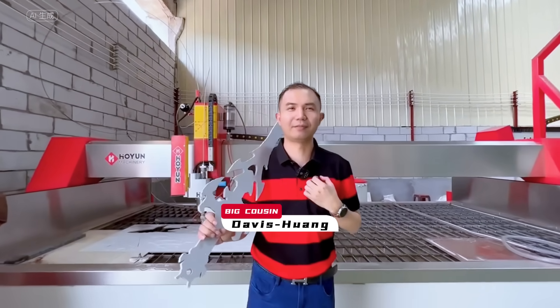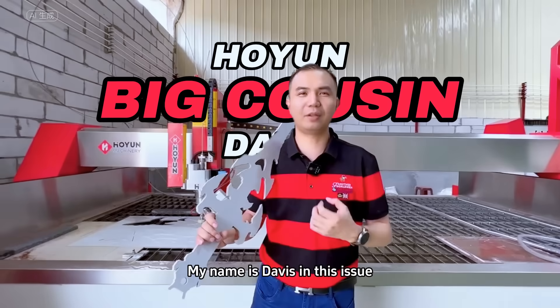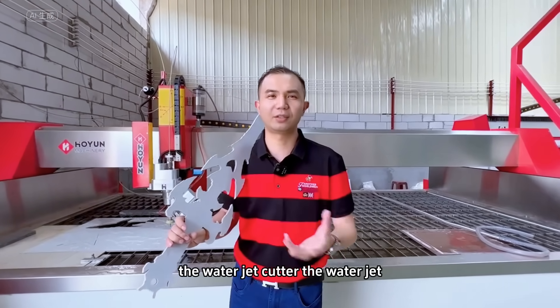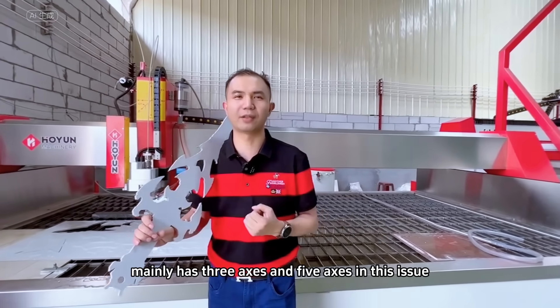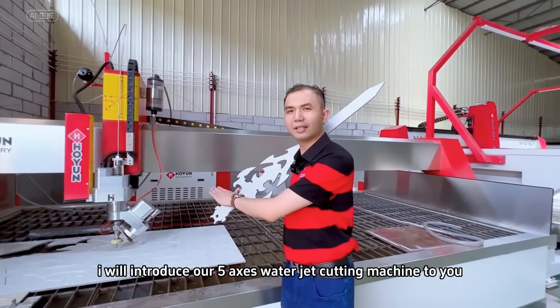Hello everyone. I am the eldest cousin of Hongyong, and my name is Davis. In this issue, I will focus on introducing our flagship products to you — the Waterjet cutter. The Waterjet mainly has three axes and five axes. In this issue, I will introduce our five-axis Waterjet cutting machine to you.